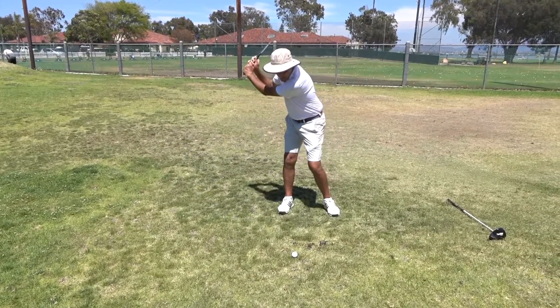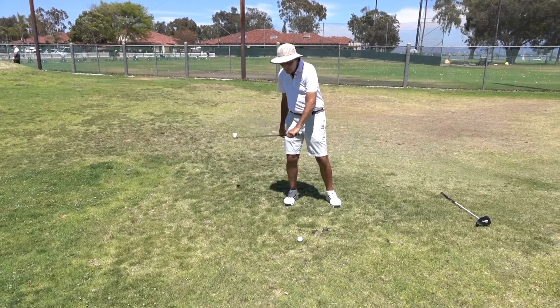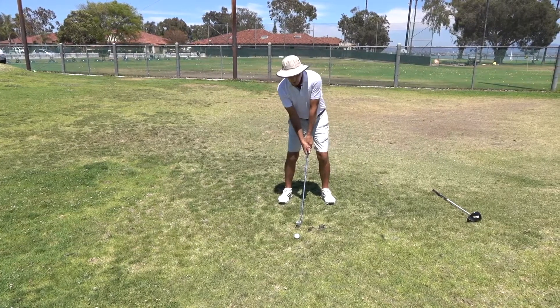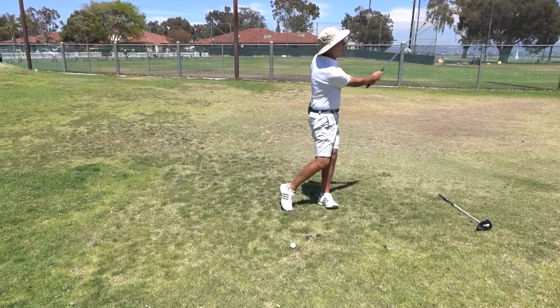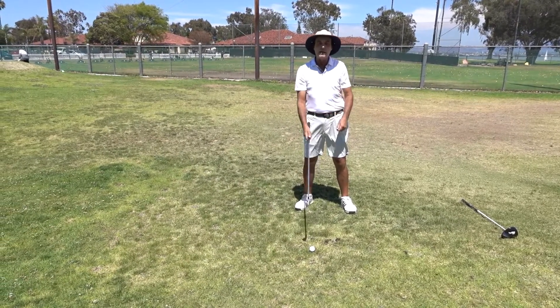The tendency is to come back and stay back too long, and when you do and don't get your weight up the slope, the club passes you and you pull it left. So the most important factor on this one: even though you're starting with the weight solidly on the right side, you have to get up the hill to make sure you don't pull it. The ball will also go higher than normal, so take an extra club.